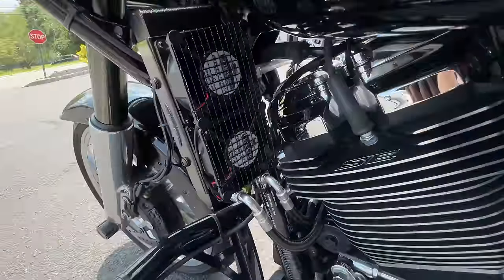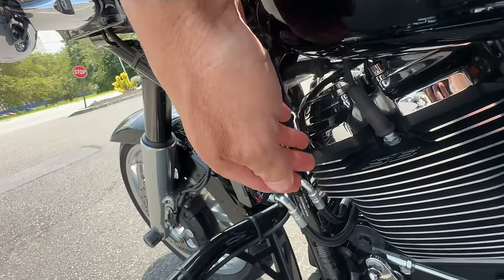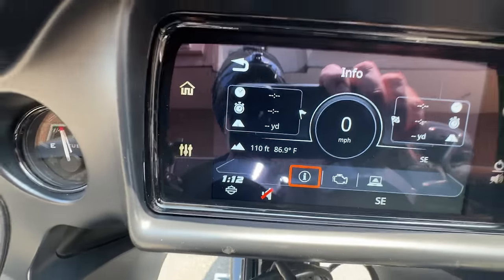I stopped to get something and left the bike running while I was inside. It's 86.9 degrees out. The fans blow really, really hard. I'm back home now — it's about 87 degrees — the fans did kick on. Let's see what the temperatures are.